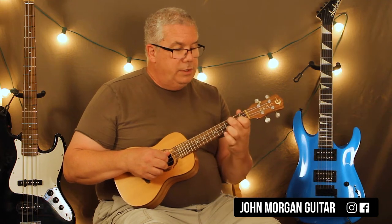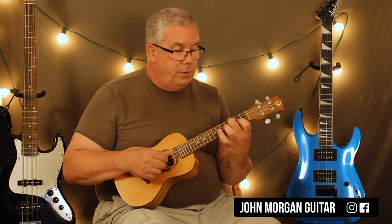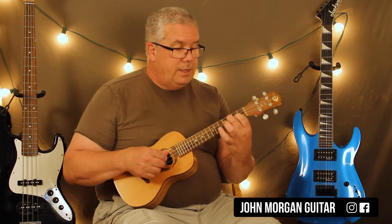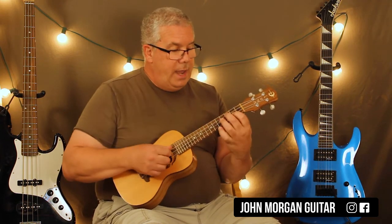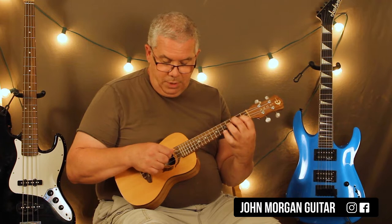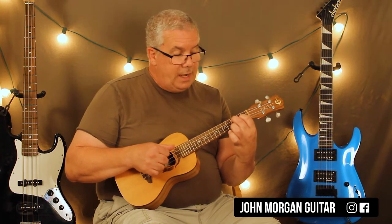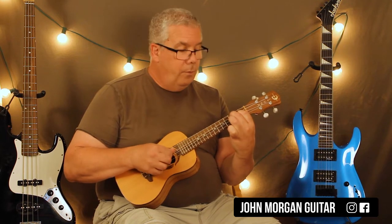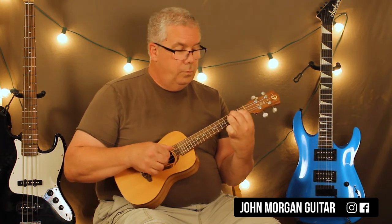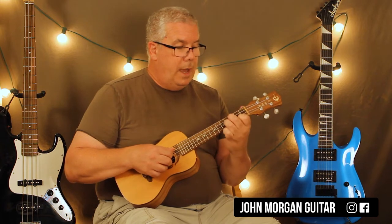Now the next part's a little different. I'm going to hold down the third string, third fret; the second string, second fret — with my two fingers like that — and then I'll have this other finger available to add when I need it. I'm going to go third string, second string, third string, then add the second string, third fret. That's what you got.